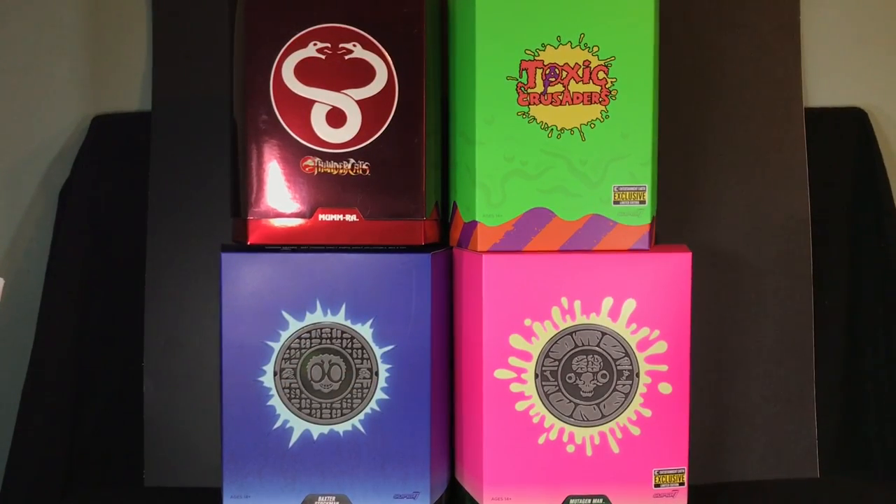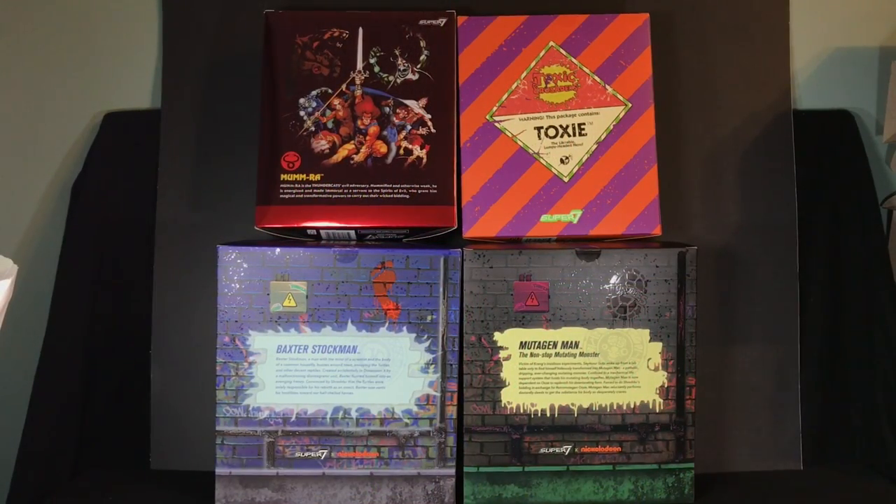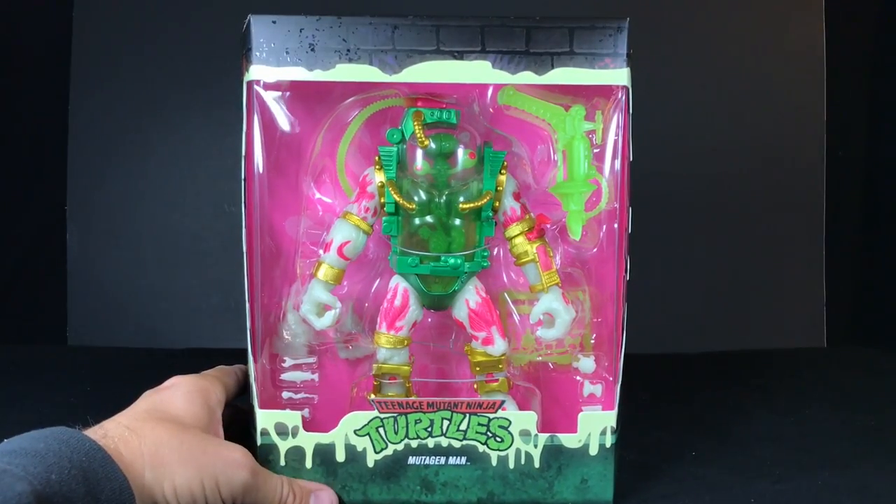Here you can see this brand new Mutagen Man box next to some of the past releases in this glow-in-the-dark variant series from Super 7. If you look at the Baxter Stockman one, it looks like there's electricity from that bug zapper theme, whereas Mutagen Man has mutagen pouring out from underneath the manhole cover. The burst of electricity behind Baxter is cool, but on the Mutagen Man box it's very subdued — there's not much contrast between the mutagen pink and the background pink, so you barely even notice it. I'll wait no longer — time to open this guy up.